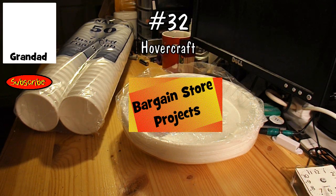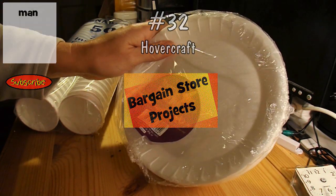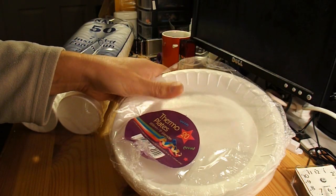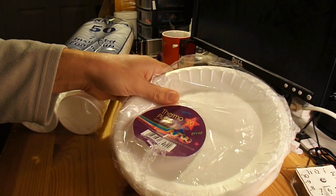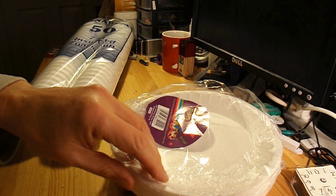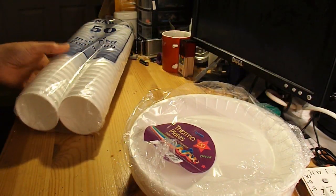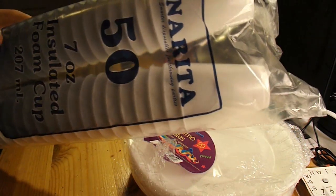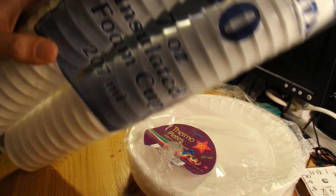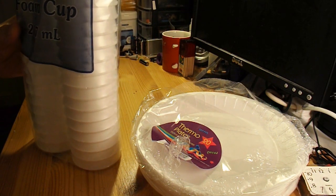Hi guys. Bargain store project time again. I bought these polystyrene plates quite a few projects back — I can't remember which one it was, but I tried to make a hovercraft with them. So I've already got those. I bought some polystyrene cups to go with them, or insulated foam cups as it says on there, in my local pound shop.